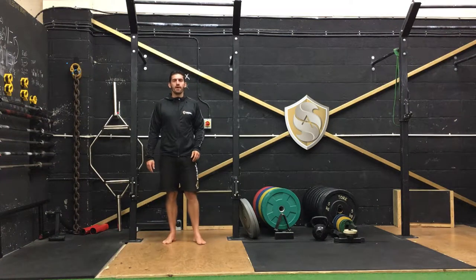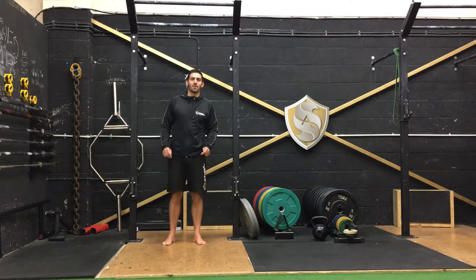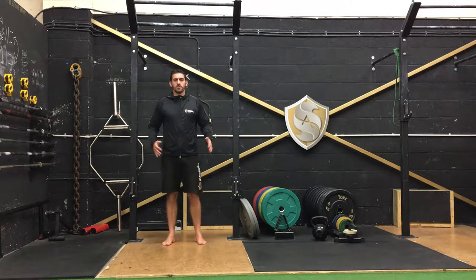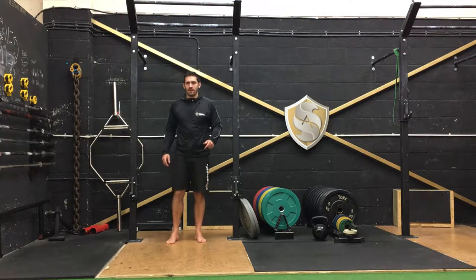Good morning and welcome to Movement Monday, where we give you two exercises that will get your day off to a great start. Today we're going to look at a knee hug and a walk out to loosen off through the hips and get your heart rate up a little bit.